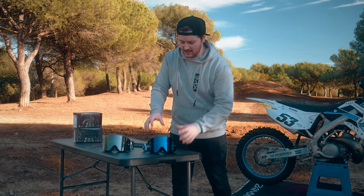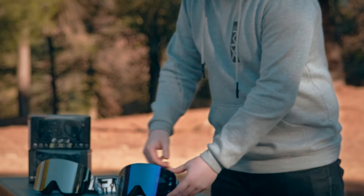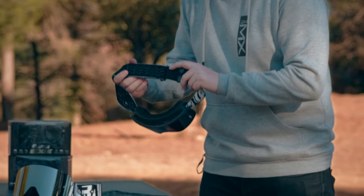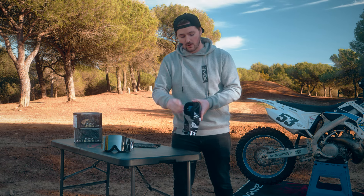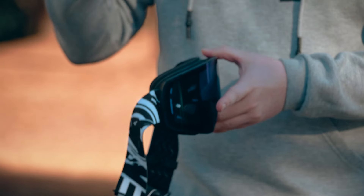We've got a frameless lens to give you the maximum field of vision possible. The lens is also anti-scratch and anti-fog. Looking at the strap here, it's a silicon-lined strap to stop any slippage on the helmet. And then we've got a triple layer foam here to make sure that it fits nice and comfortably within the helmet.